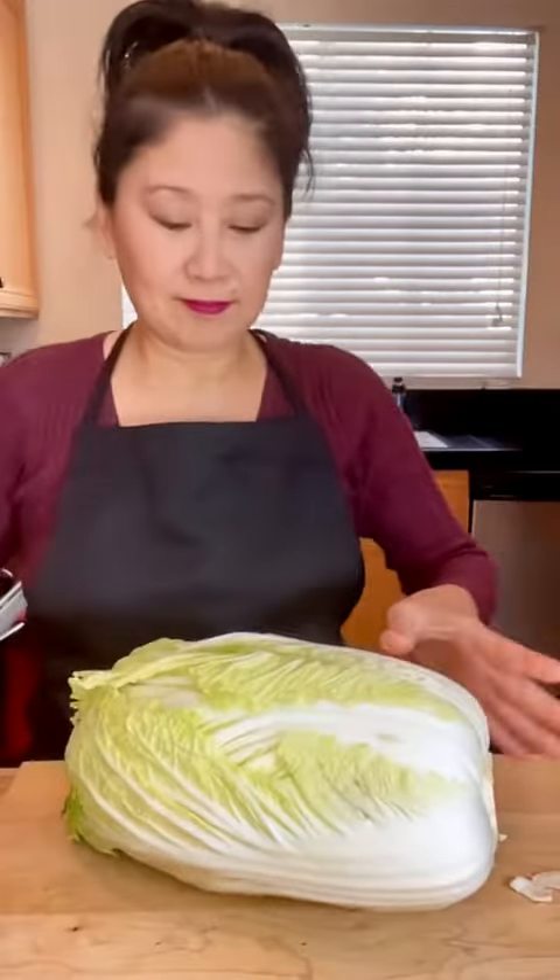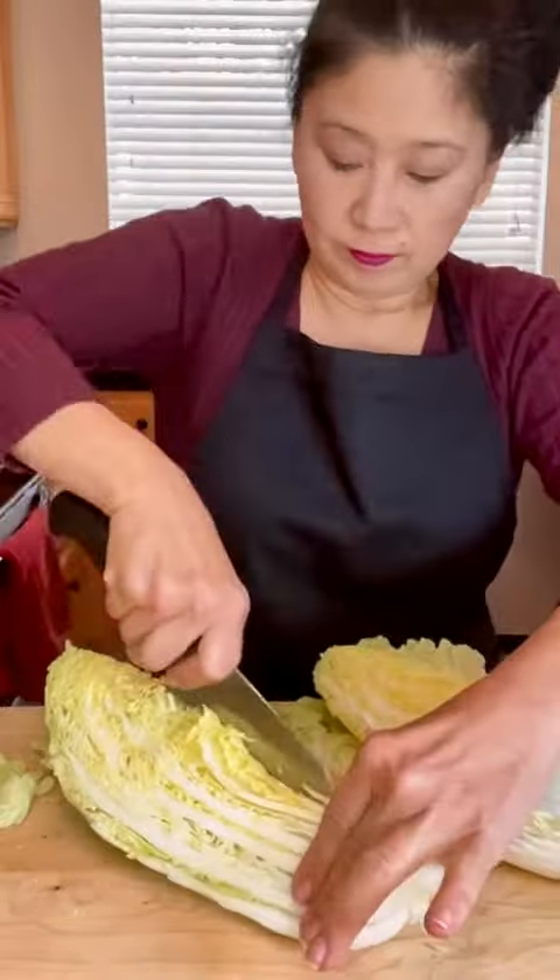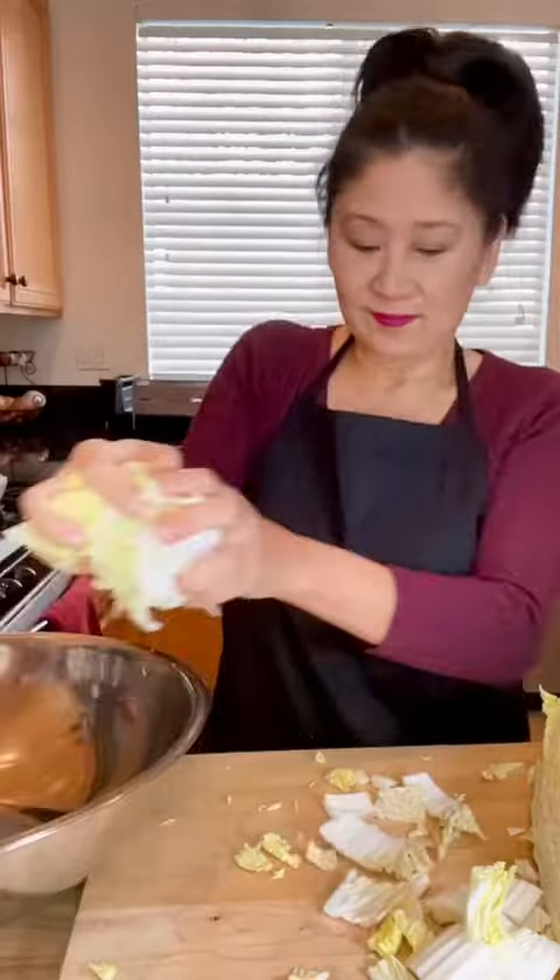I'm making Korean vegetarian and vegan recipes all week and today is vegan kimchi. Cut the napa cabbage in half lengthwise, then into quarters and into bite-sized pieces, and transfer to a bowl.